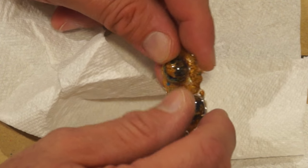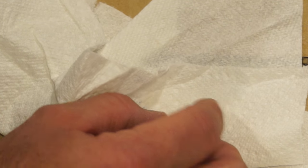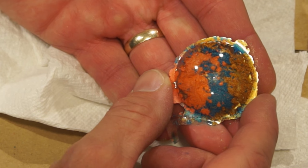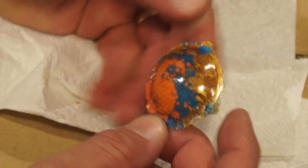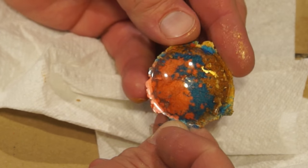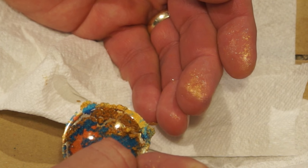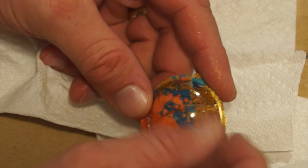The one that came out the best to me is this one — that's nothing but the pigment powders poured on top of the clear resin. On the back side you have just the pigment powder, and on this side it's got a nice 3D effect to it. The pigment powder still comes off the other side — you can see I've got some gold on my fingers. I really like how this one turned out.